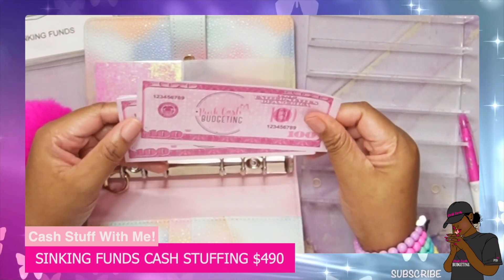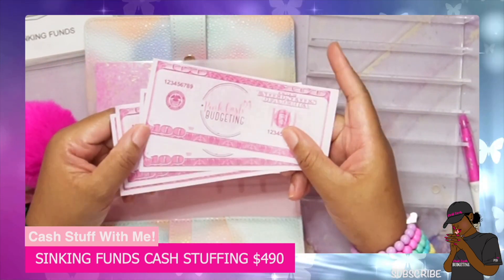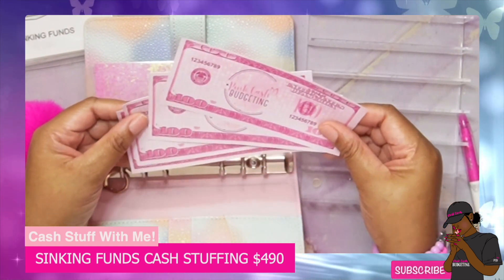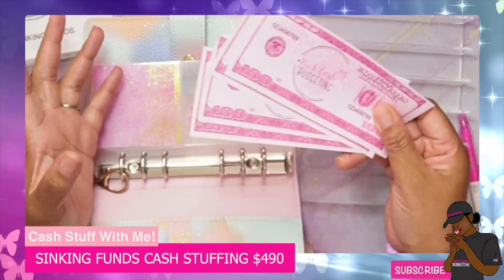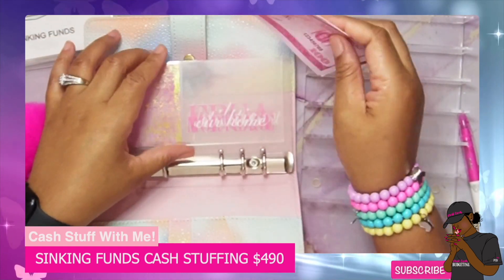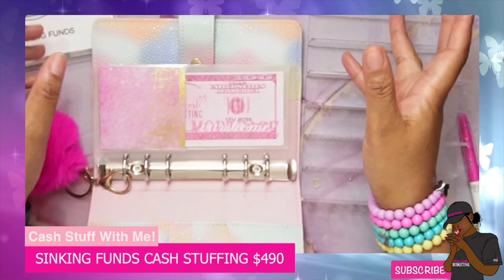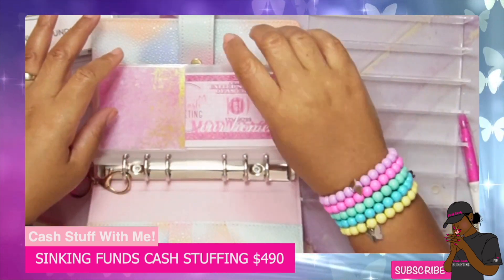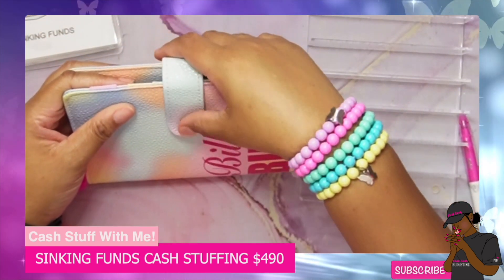I do have pink cash available, and I'm going to start giving a thousand dollars with orders. When I sell and send out a product, I always give you guys like a thousand dollars in pink cash, so I will be adding that to packaging. Members will also get a full set — ones, fives, tens, twenties, fifties, thousands, and 500s as well as a gift for being a member. Everyone else will get the one thousand dollar pink cash bill. That is stuffed and we are done with that.